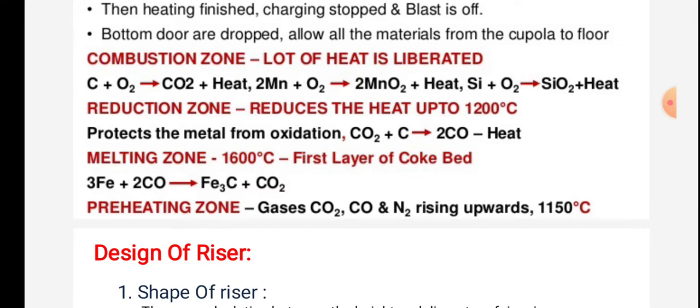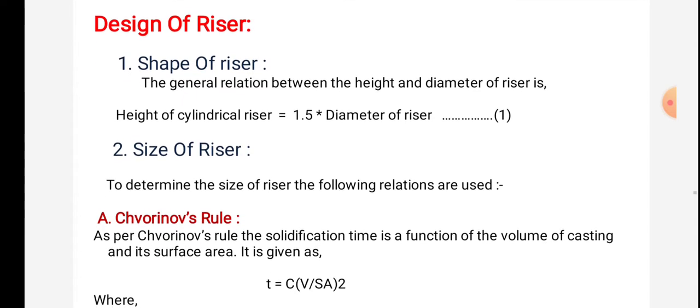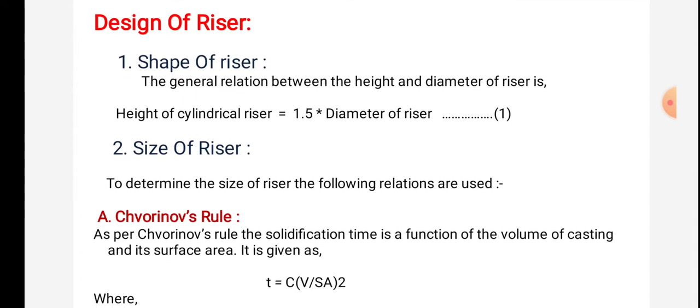In the preheating zone, gases CO₂, CO, and N₂ rise upwards at 1150°C. Regarding the design of the riser — the general relation between the height and diameter of a cylindrical riser is: height of cylinder riser = 1.5 × diameter of the riser.